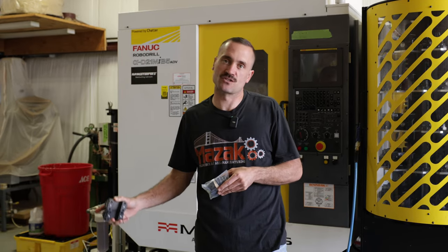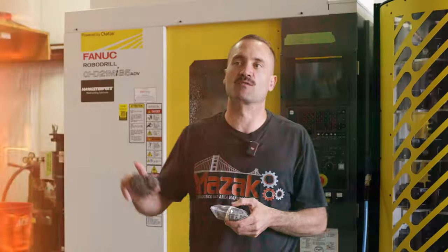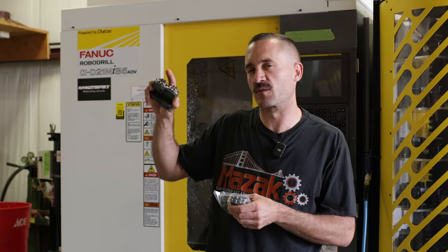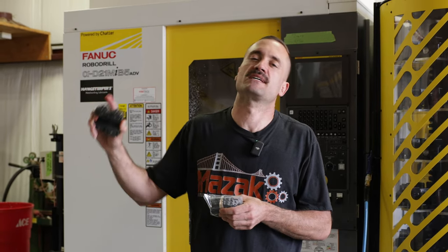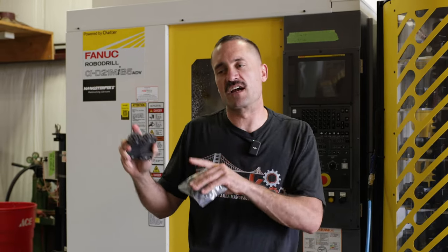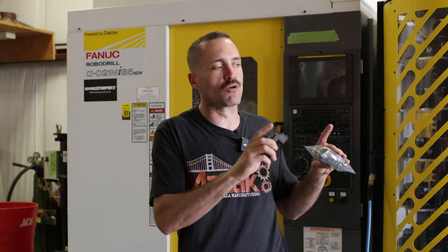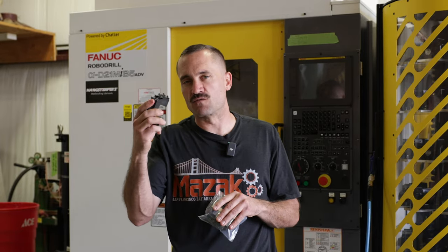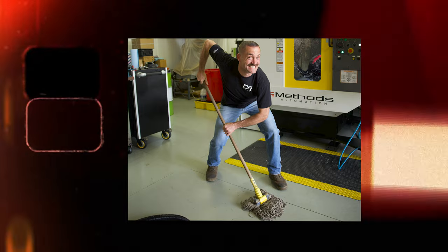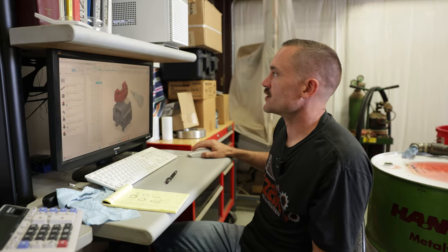For a little bit of housekeeping, we're going to go back to Fusion real quick and I'm going to go over the dialog boxes and stuff that I messed up on and did not show on the previous broaching video. We'll go into a little more detail there and then also probably quickly go over why the rotary broach wouldn't have worked — or didn't make as much sense — for this application. So going over the quick housekeeping on the stuff that didn't show up on the screen capture last time, quickly just recapping the broaching and then we'll move on.